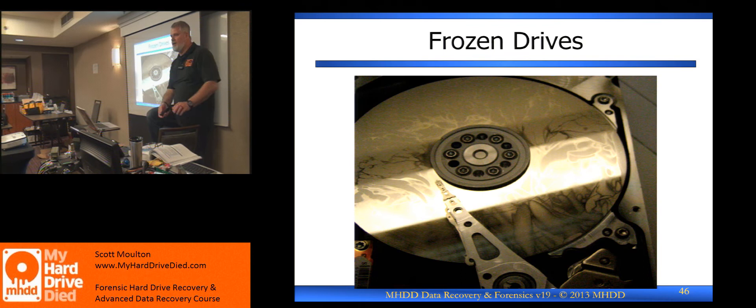Temperature does matter to the drives when they're running — heads can overheat. I've seen situations where we put a ribbon into the refrigerator with the drive running while the system is outside, recovering data and keeping the drive cooler in a wine cooler. I've seen people take those frozen popsicles and wrap them around drives while they're running — creating moisture in the process, but getting their data off quickly enough.